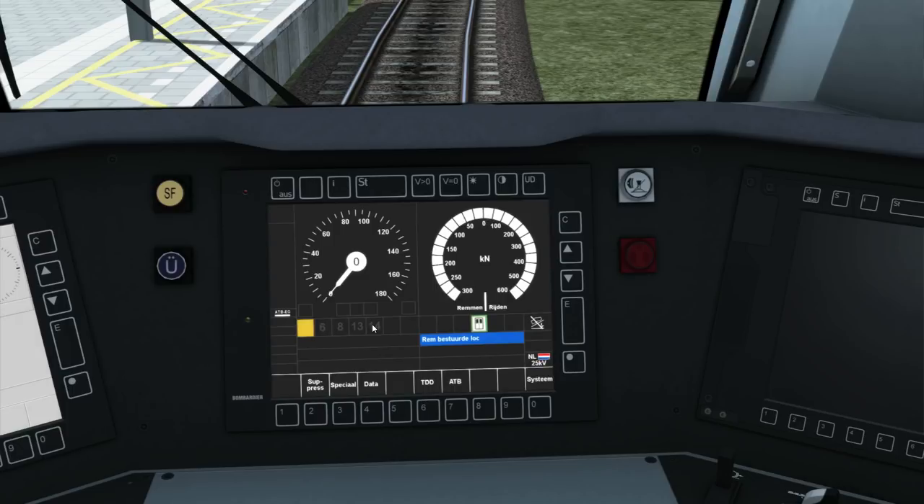That doesn't mean it's the actual speed limit. It could show you an 8 symbol and the speed limit could be 70. So it's up to you as the driver to watch the speed limit signs, either in the HUD or on the side of the track, to know what the upcoming speed limit is. Any of you that have driven my other trains with the ATB system, this function is exactly the same.